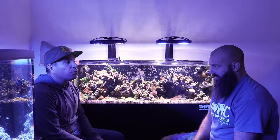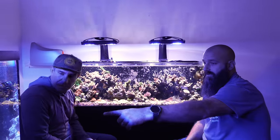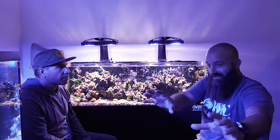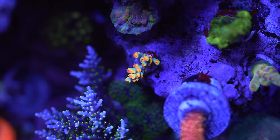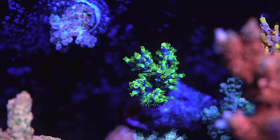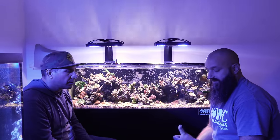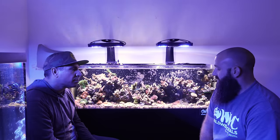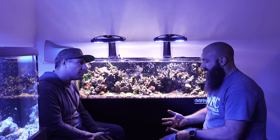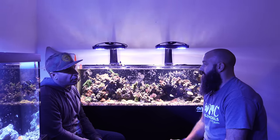The frag tank is four by four feet — maybe even bigger. The 125 will be a bigger version of the current display, with matching rockwork, and Josh hopes to simply transpose everything from the current tank to the left-hand side of the new one. As for what attributed to the success: number one was the super mature rock, and number two was diligent weekly water testing — testing calcium, alkalinity, magnesium, nitrate, phosphate, and salinity every week.